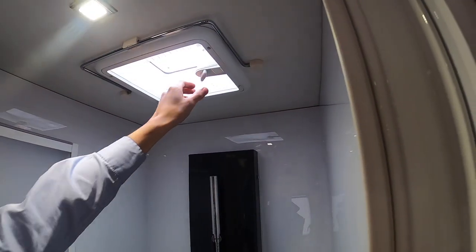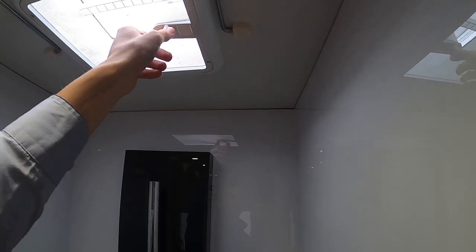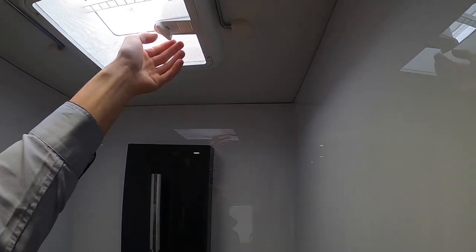And then this is your Vision Plus TV booster — you've got a min and a max here. If you're struggling to get a signal you can turn it up, or it might just need to be turned down if it's too strong a signal. And to use this roof light, just use this little toggle and turn — it opens the skylight for ventilation in the shower.